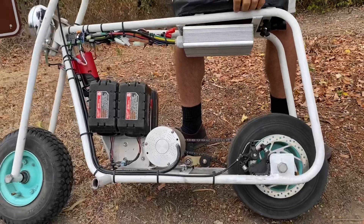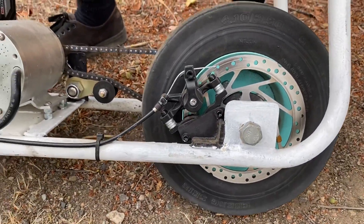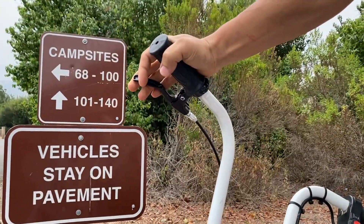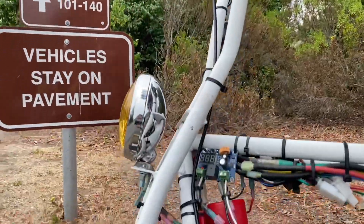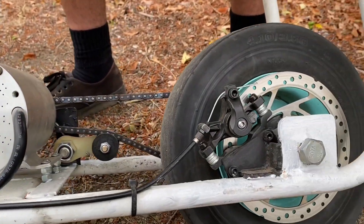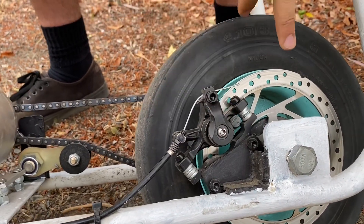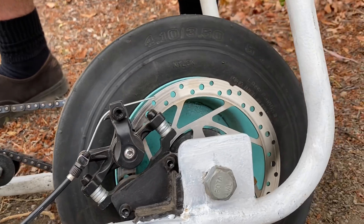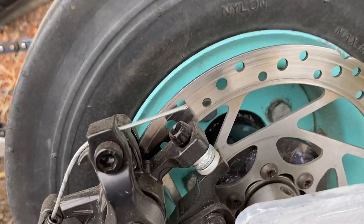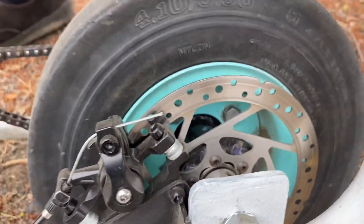So you guys saw my other video — I didn't have the brakes set up yet. So yeah, this is my brake setup. I bought pretty much everything on Amazon, except the cable. I went to a bike store and bought that, cut it to length. I made this bracket at home. This is from a normal bicycle, same with the brake — the disc brake. And I had to laser cut a mounting plate to mount onto the hub of the tire. That's how I did that.